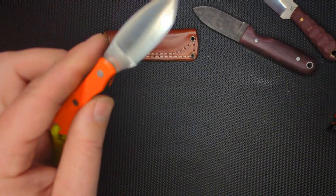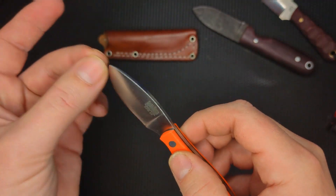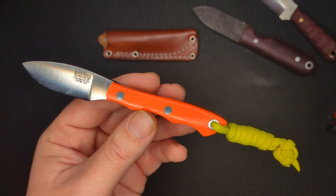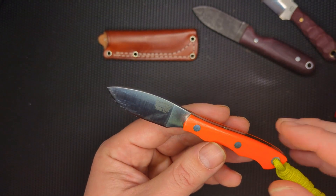Overall, I think this is a good knife. I think it's a little pricey, but I think it's good. 3V is a great steel, but I don't know if you need 3V in such a small knife — AEB-L or A2 I think would have been just fine. But you can disagree with me.